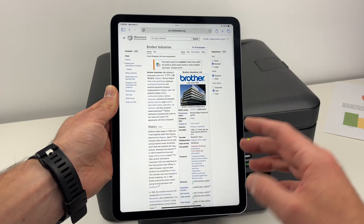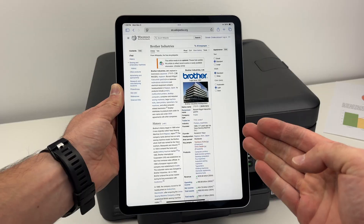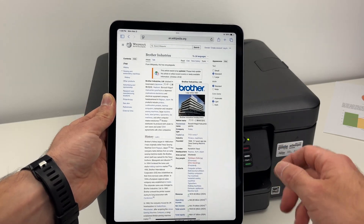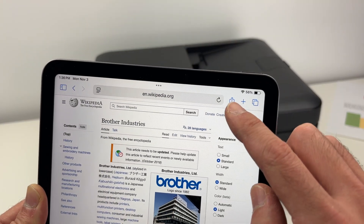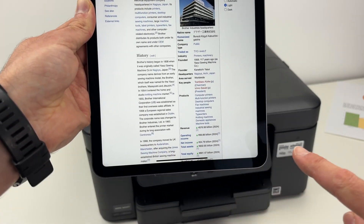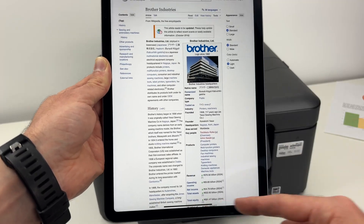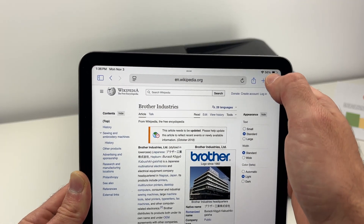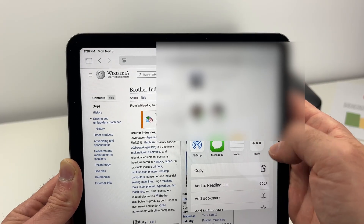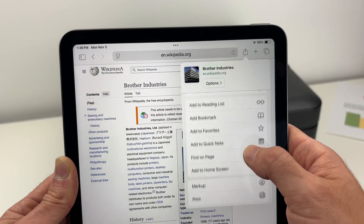In my case, I'm on the web and I want to print this web page, but it could be a picture from your photo gallery or any PDF file you have on your device. You need to find this icon — it's a square with an arrow pointing up. It may be on the bottom of the screen or on the top, depending on what you're viewing. Simply tap on it.